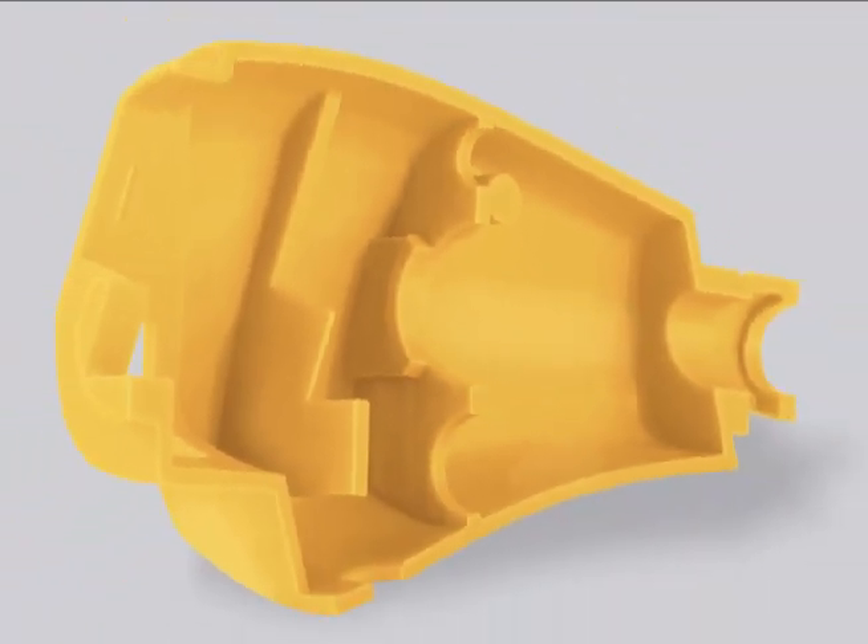High resolution, accuracy, and precise control of each voxel — or 3D pixel — highlight every curve and produce smooth surfaces.